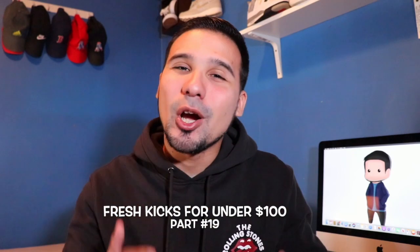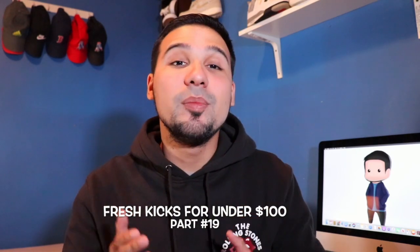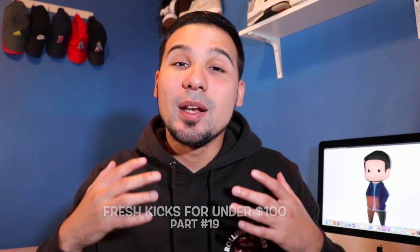What is going on YouTube? It's your boy Luigi back at it again with a brand new sneaker review. Today we have another part of the series Fresh Kicks for under $100. It's a series where I go and try to find the best sneaker for under $100, whether it be in my local stores, whether it be online, whatever the case may be.